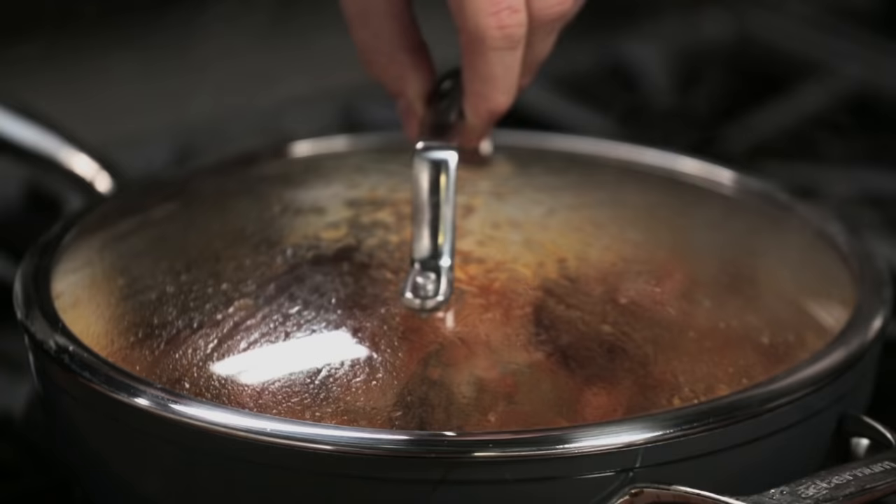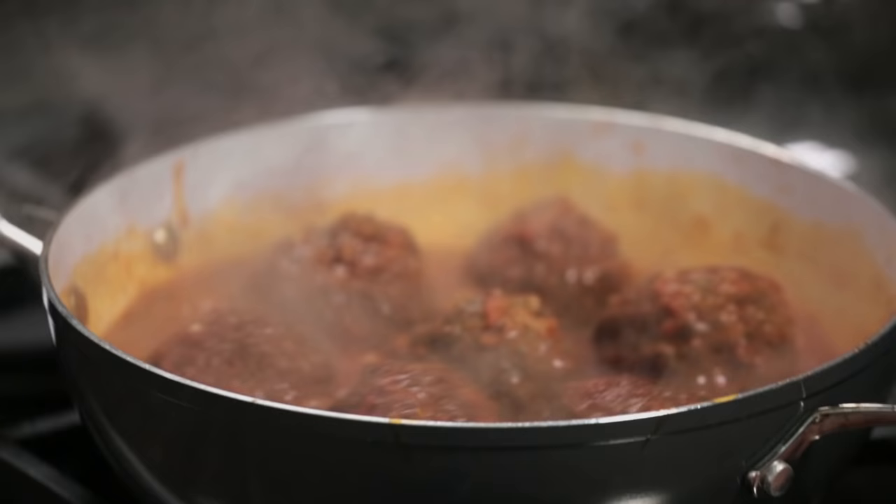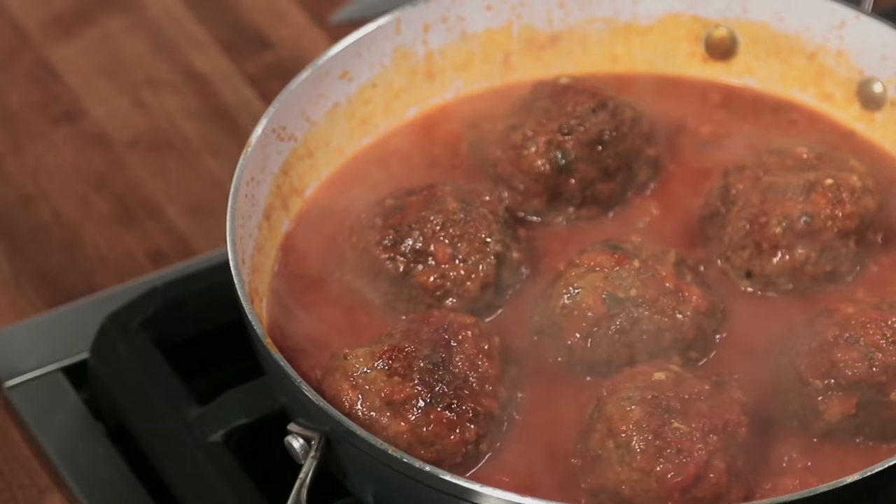Alright guys, the meatballs are ready — revelation, tada! As you can see in the cooking process, about 25% of the whole meatball shrank because the meat released the fat, some of the moisture went out, the tomato has reduced — but this now is a delicious meatball.